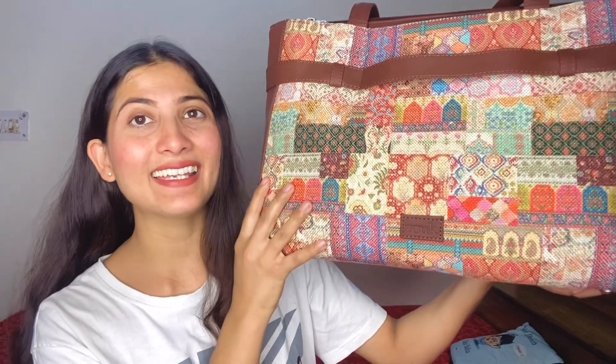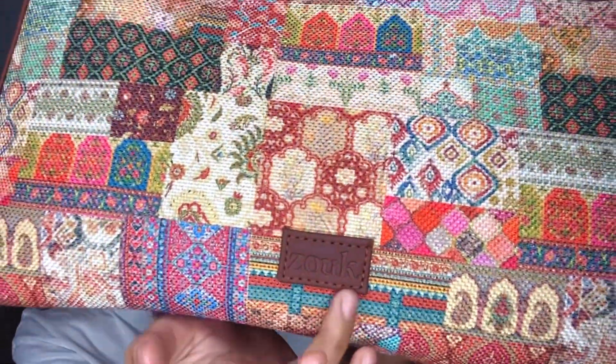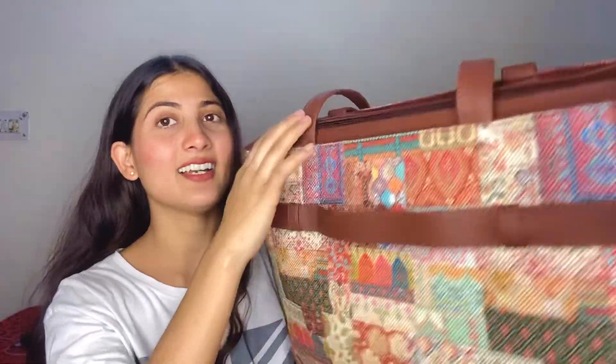Okay guys, so this is my bag, which is the Zook brand. And you can see here, it's the Zook brand. It is made in a proper colourful design, from front and back. And it's leather on the side. You can see the handle - it's very soft. And the zip is also Zook. Now let's open it and show you guys.